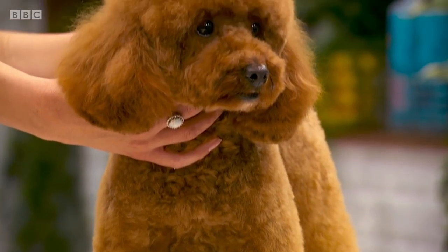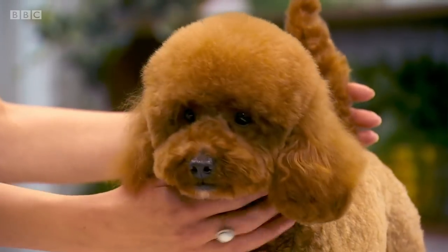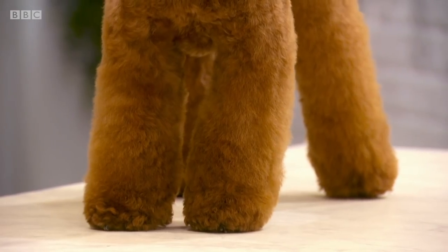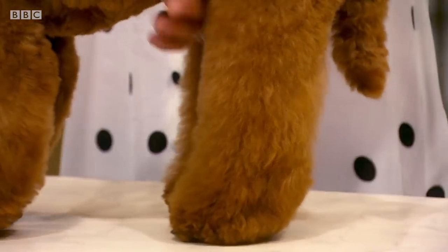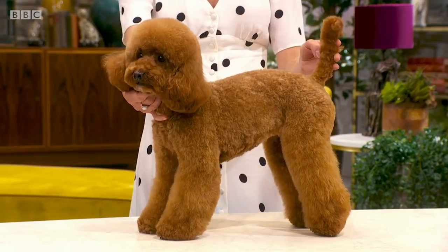This little teddy bear is Barley the Miniature Poodle — very cute look, isn't it? We're looking for nice, soft, curvy lines. All the legs have to match. Both front legs have got to be big, chunky column legs. Back legs, you want to show the angulation, you want to show the shape to give it that big, fluffy teddy bear look.